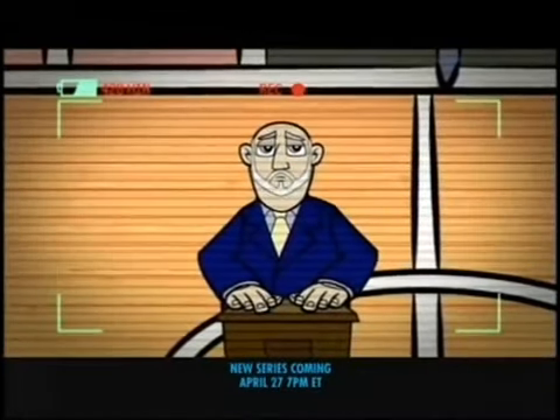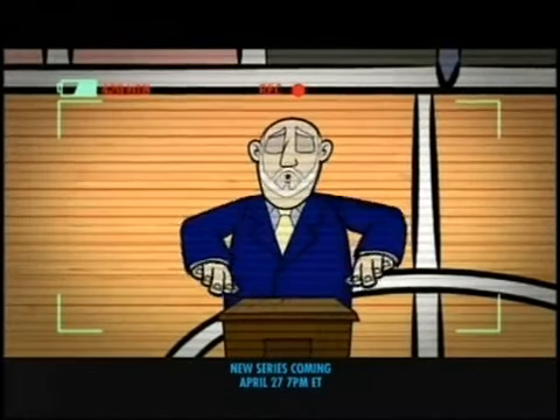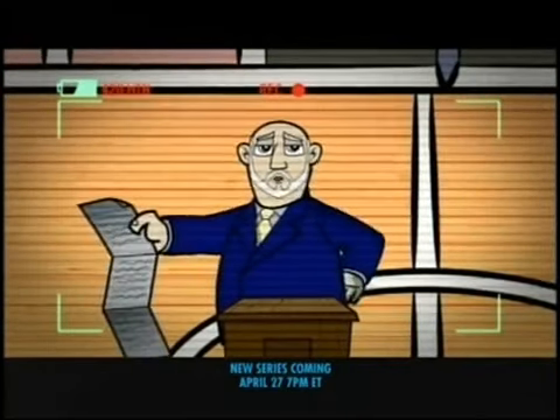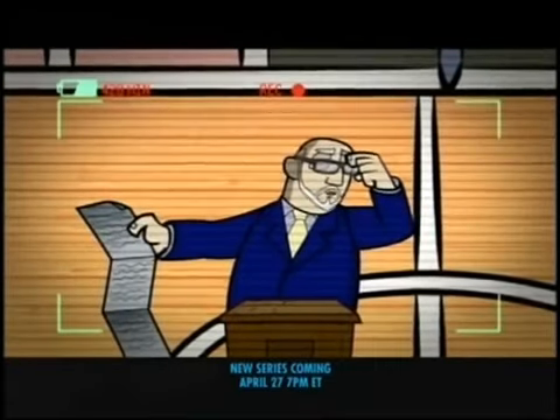Good afternoon, students. We're here today to talk about safety on the school grounds. What does that mean? Well, let me give you a quick 113 examples of how we can improve safety at our school.